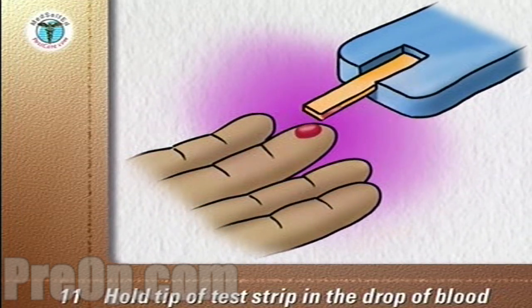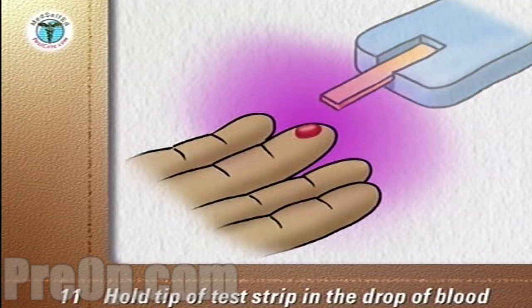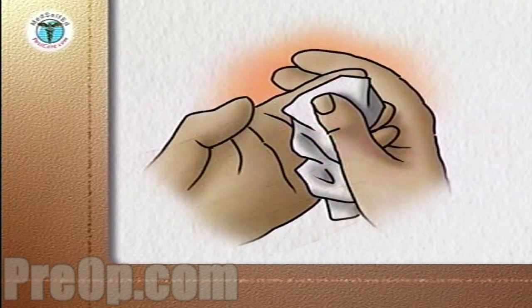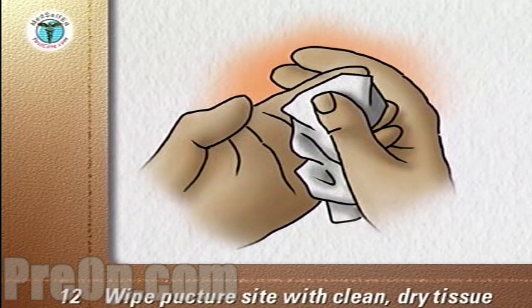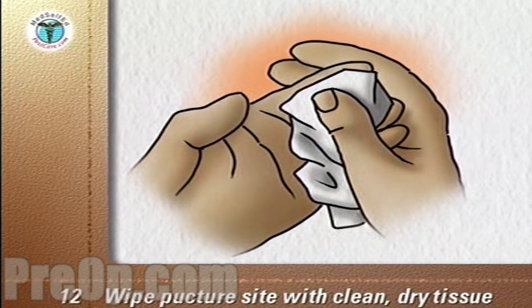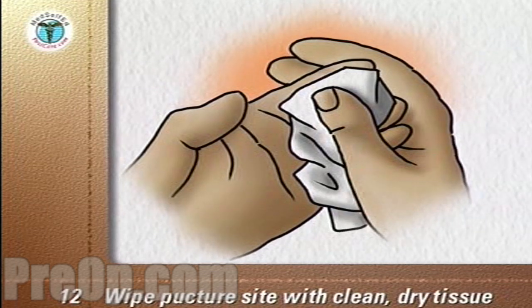Put the device and the strip aside until the reading is complete. Wipe the puncture site with a clean, dry facial tissue and use the tissue to hold pressure on the puncture site until the bleeding stops.